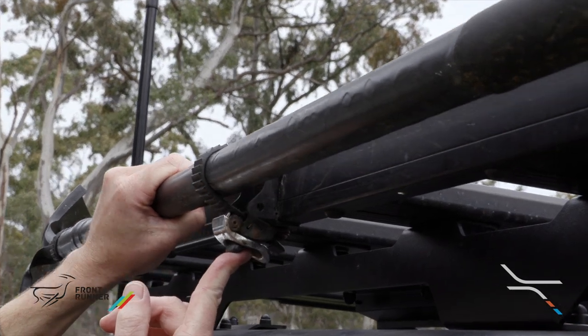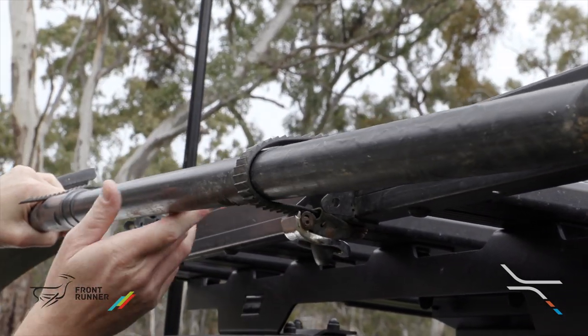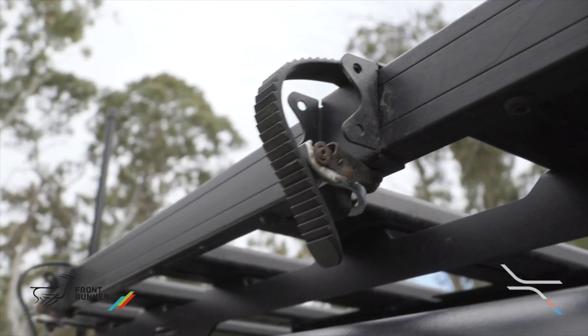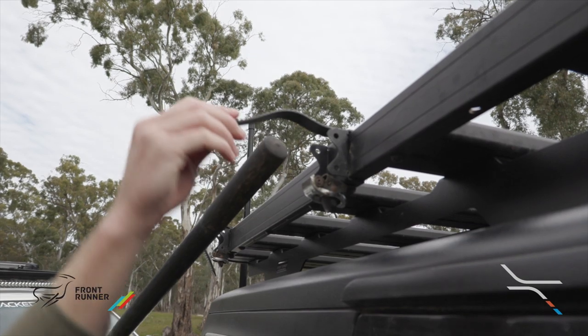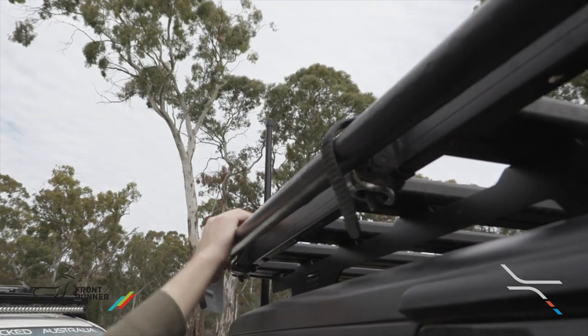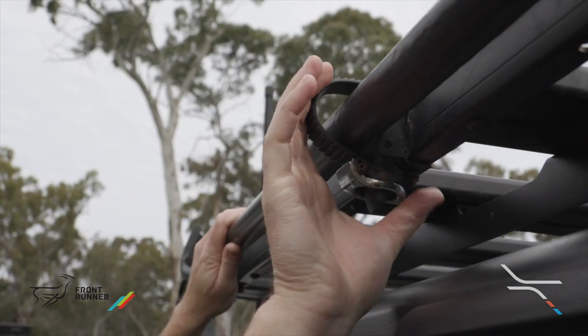Starting with the Front Runner mounts. These are a ratcheting style mount. The shovel is removed by simply releasing the catch and pulling the shovel straight out. Installation is just as easy — hold the shovel in place with one hand and then start ratcheting down until tight.